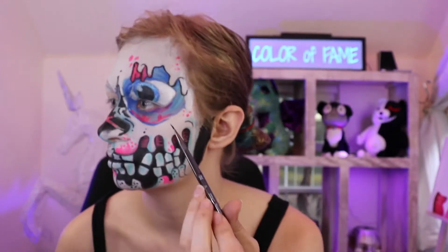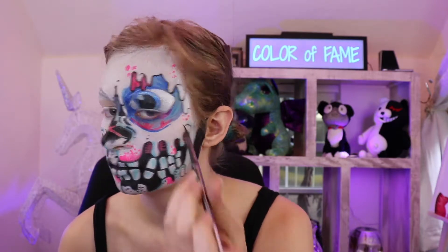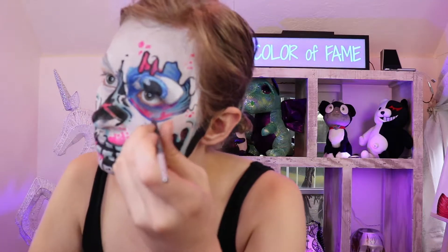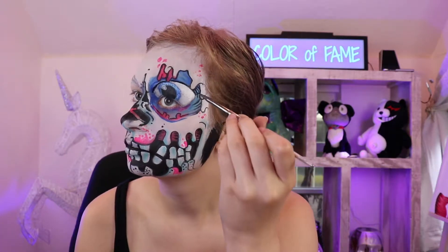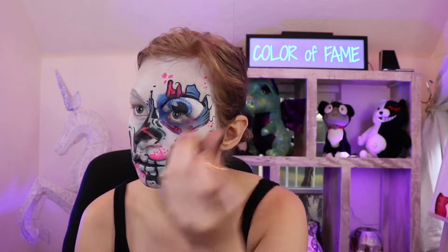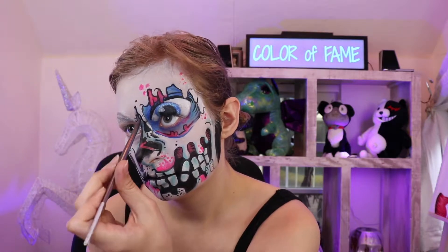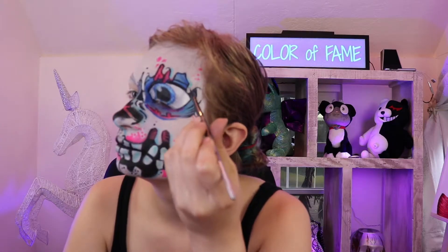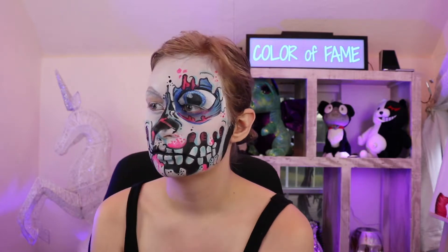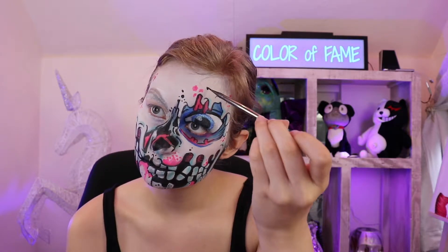Outline everything with black paint, and make it an extra thick outline around the eye. Use the pink and teal colors to make those details just like you did with the mouth. I went totally crazy with black polka dots — just literally all over my face. I had a few more outlines and I called it a day with that side of the face.